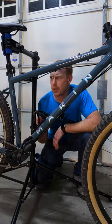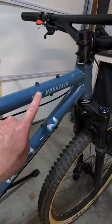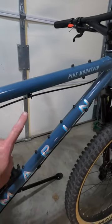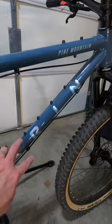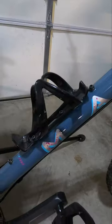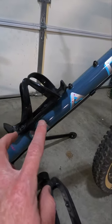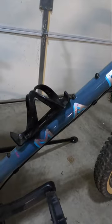How much weight are all these bolts adding to the Marin Pine Mountain 1? You've got bolts everywhere on this bike — on the top tube top and bottom, the down tube top and bottom, also on the seat tube, and a couple on the chainstays as well. I'm counting 19 of them in total if you don't count the two that are holding on the bottle cage, because you're probably going to want to take a water bottle with you.